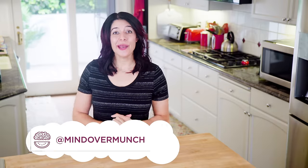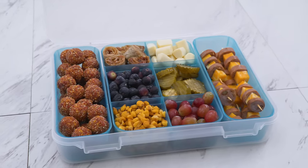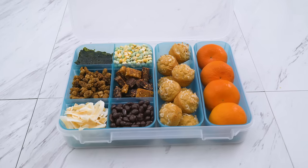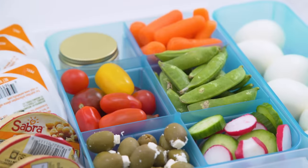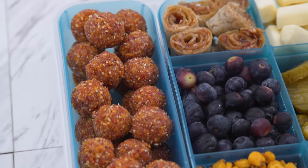Hey munchies, welcome to the channel if you're new, I'm Alyssia. Summer is here and I know a lot of people like to travel, so today I'm sharing some healthy road trip snack boxes. These are just traveling snack ideas that I've made a little more fun by putting them into boxes, so just remember, the goal is not to replicate but to draw inspiration from.